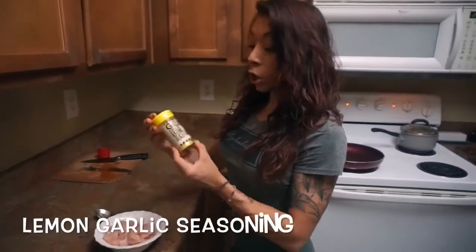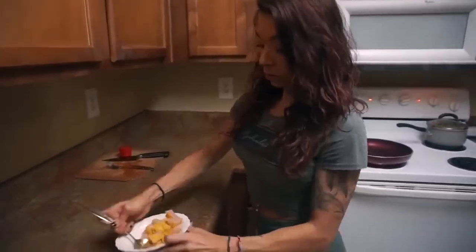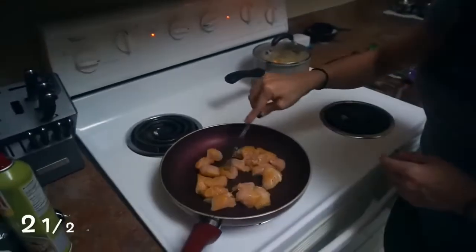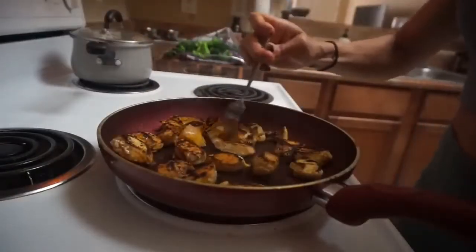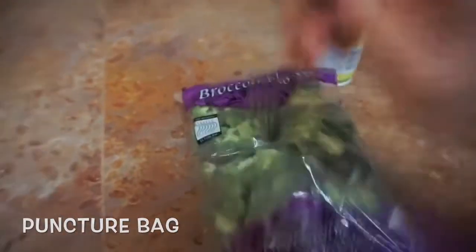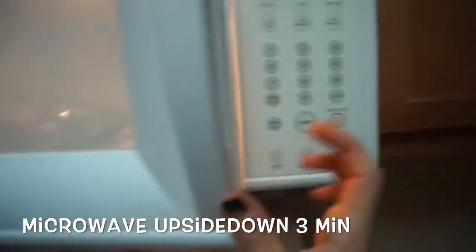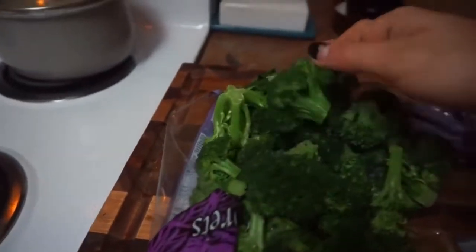Now I'm going to get my chicken ready for my Mediterranean chicken bowl. I have this garlic lemon and herb seasoning that I found at my local grocery store, but Mrs. Dash has great lemon garlic, so does Flavor God. We get these broccoli florets in a bag and I'm going to show you a way to steam them in minutes. Take a fork and you just stab it once to puncture the bag, then microwave upside down for three minutes. It comes out perfectly green and steamed.